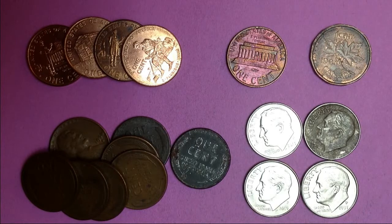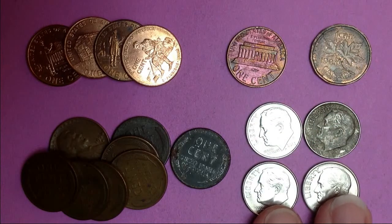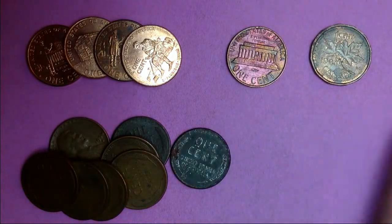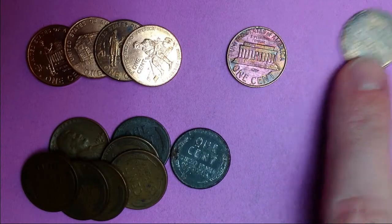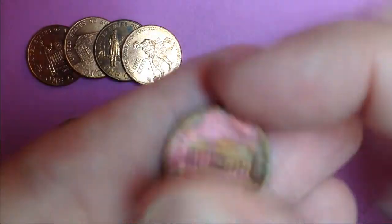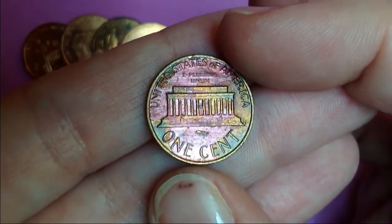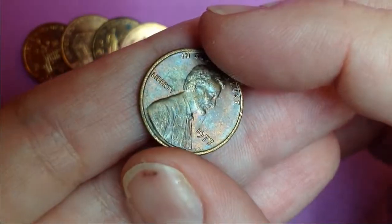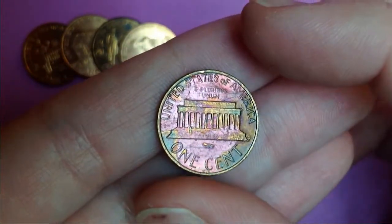I made it through all those customer rolls and it was a really good hunt. As you saw earlier, I got four dimes in one roll, which was just crazy. I got one Canadian — it's 1984. And then I got this really pretty toned one. It's not really toned on the other side — a little, but not really. But this side is just so pretty.